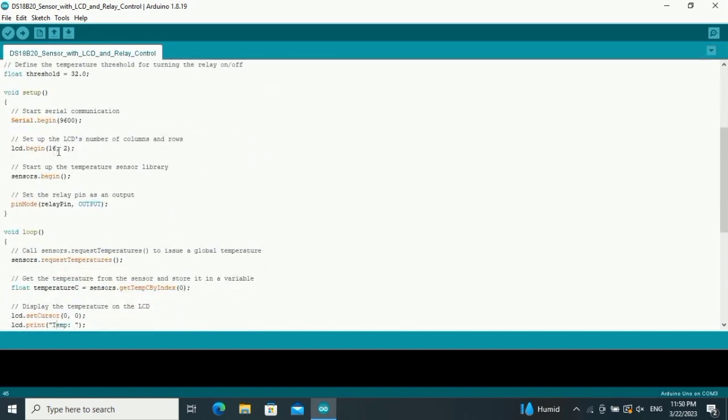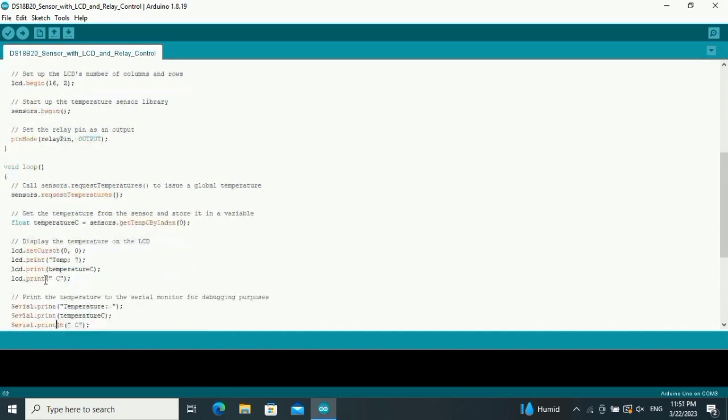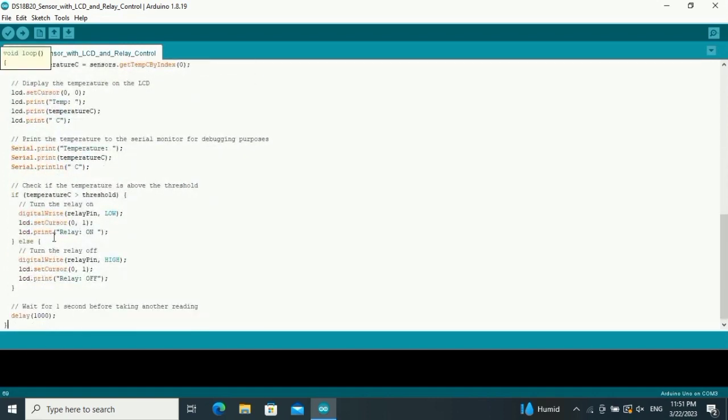If your LCD is a different model, such as 40x2, 20x2, or 40x4, you have to change the LCD size in the code. The logic is: if the temperature is greater than the threshold — 32 degrees Celsius or above — then the relay turns on. My relay is active-low, so I set the pin LOW to turn it on, and HIGH to turn it off. The relay state updates every one second.